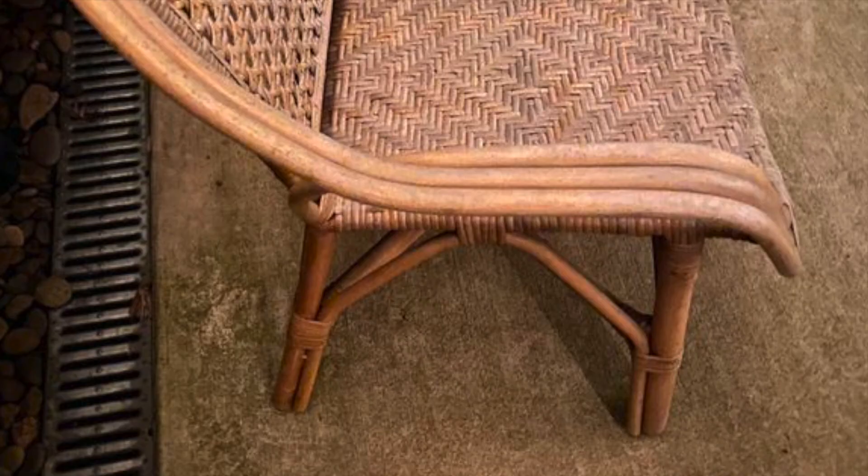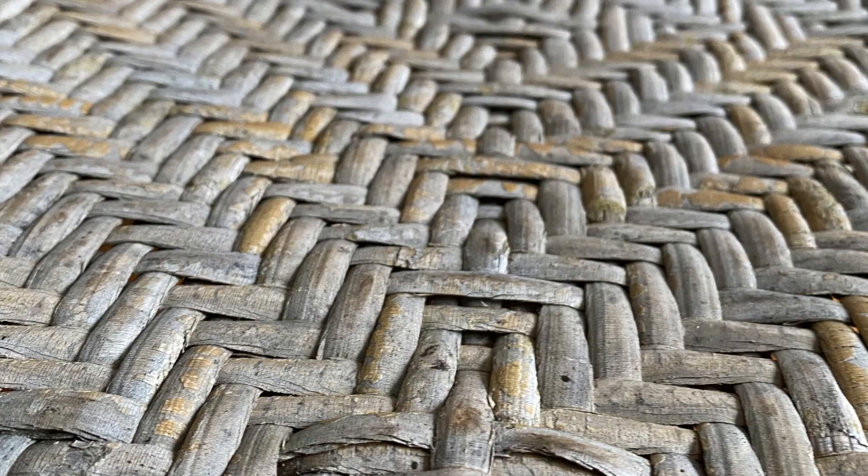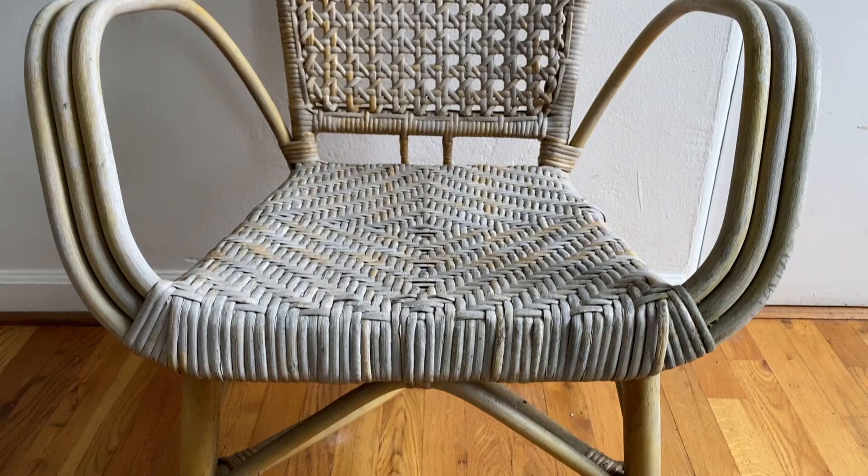I found this rattan wicker cane chair for $8 on OfferUp. Anything wicker or rattan cane is huge right now, so $8 was a steal. I brought this chair home and I noticed that it had clearly been kept outdoors for many years. Unfortunately, it was really, really dirty. It also had mildew on it and was sun damaged.